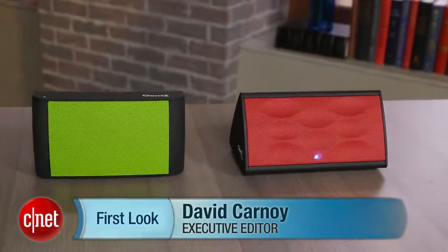Hi, I'm David Carnoy, Executive Editor for CNET.com, and I'm here with the Cambridge Soundworks Oontz line of Bluetooth speakers.